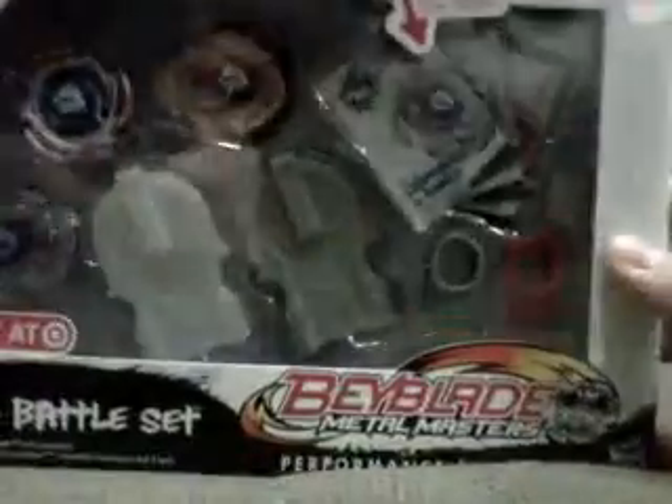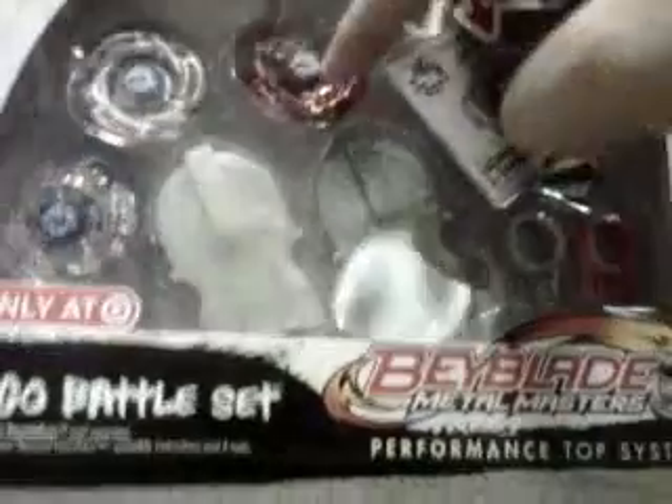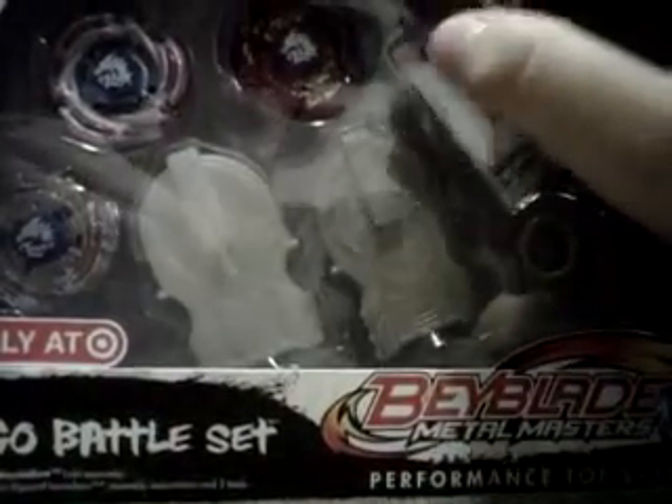Hey everyone, it's Nostitut with another unboxing video. I just went to Target and found the brand new Eldrago battle set — Target exclusive. The reason why I got this is because I wanted the Rush Eldrago, the Ultimate Medial Eldrago Rush.